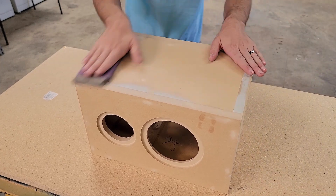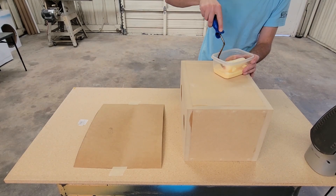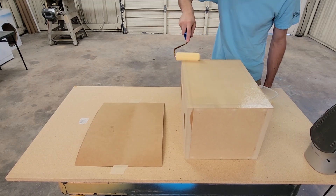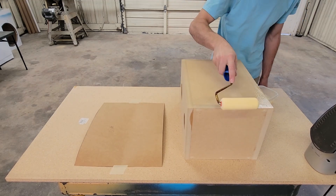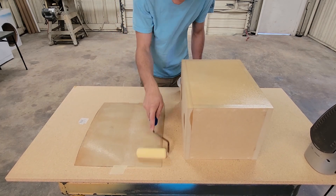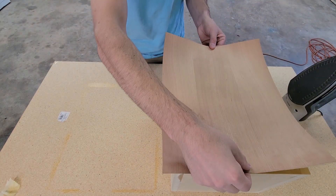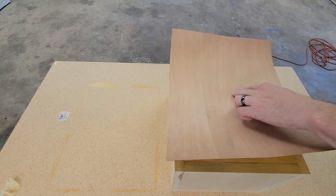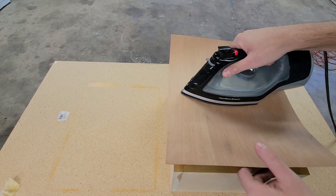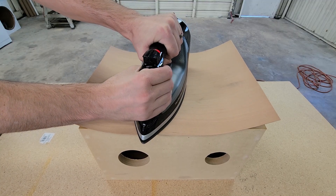After a light sanding, I'm ready to move on to my finish. I'll be using a cherry veneer for this. In my line of work, I use contact cement on a daily basis, so I take any chance I can to avoid it. I've found that using Titebond wood glue is a lot more forgiving. I'm able to take my time and line up the grain exactly where I want it, and apply heat when I'm ready. With contact cement, you really get one shot at it, and that makes things stressful. The ironing does take a bit more time, but I think it's well worth it.